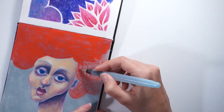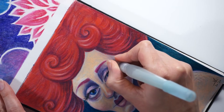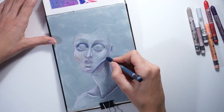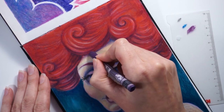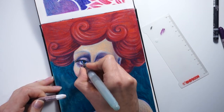Drawing portraits with water-soluble crayons is so much fun! I'm sharing an exclusive real-time recording of my drawing process from sketch to finish, so you too can learn how to create quirky, colorful, fun portraits yourself. I'm narrating every step of the way and sharing all the tips that will help you make the best of this medium.